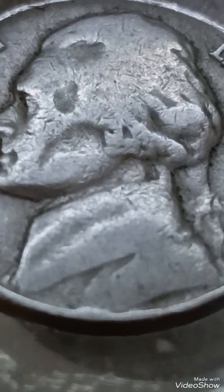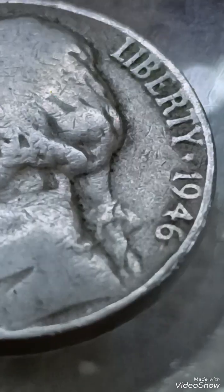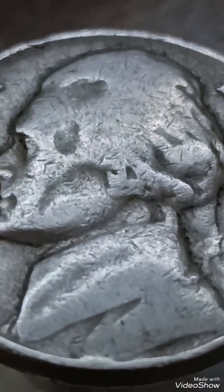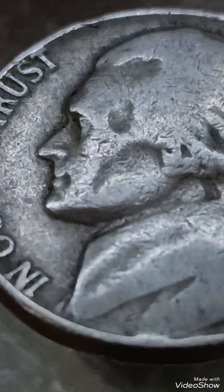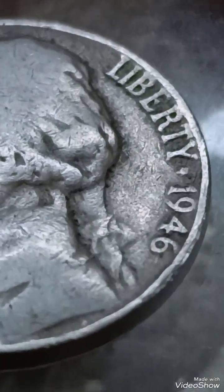The 1946 Jefferson nickel is a significant coin for collectors, as it was the first nickel struck after the end of World War II. Unlike the wartime nickels from 1942 to 1945, it no longer contained silver, returning to the standard composition of 75% copper and 25% nickel.